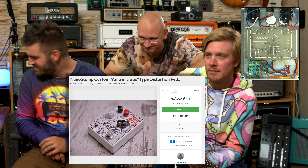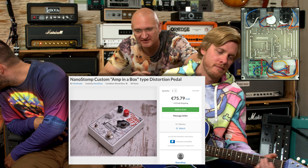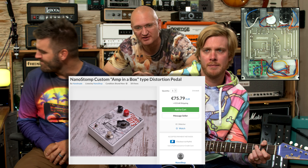You can get this on Reverb. Look for NanoStomp for 75 Euro. What? Yep. The guy's nuts — I told him that's way too cheap. He said if he sells it for 75 he's happy.